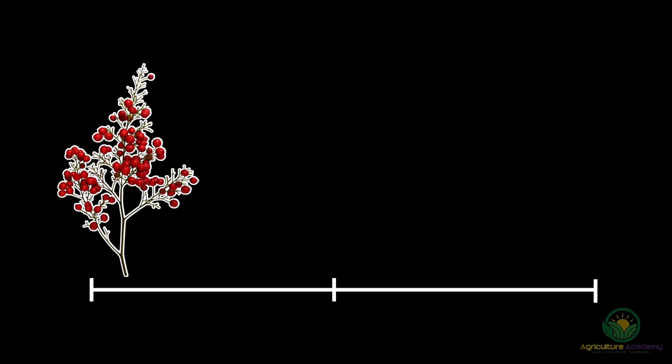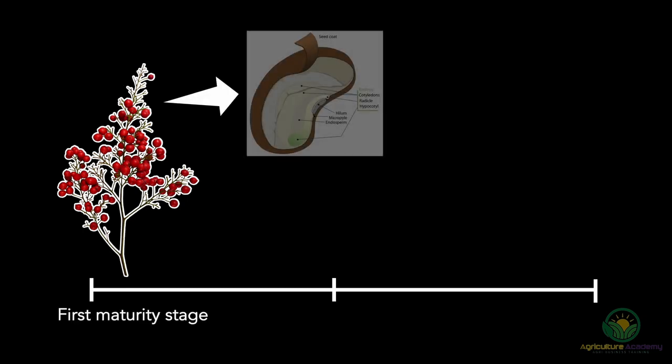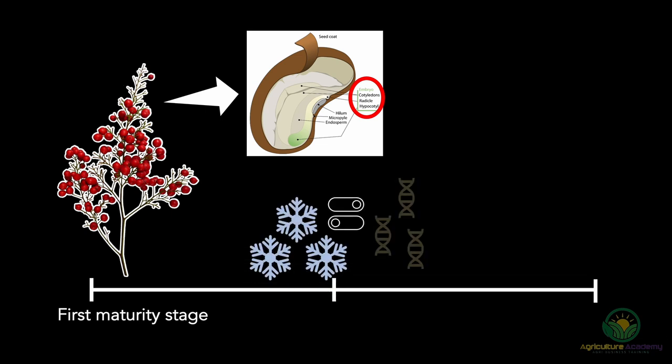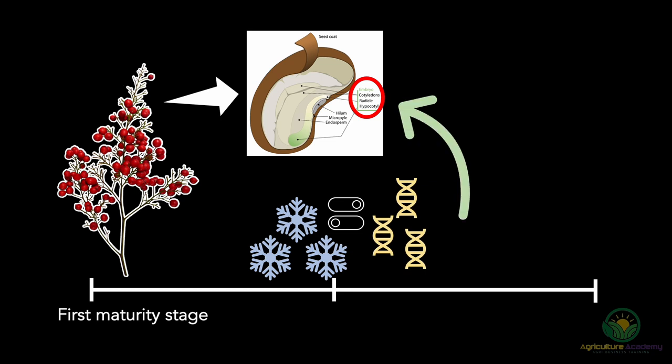We sow our Nandina seeds when they are starting to turn red — this is their first maturity stage. However, the embryos inside the seed have not yet fully developed. Cold temperature triggers a second maturation cycle by activating temperature-sensitive enzymes. These enzymes then allow the embryo to become fully mature and ready to develop into seedlings.